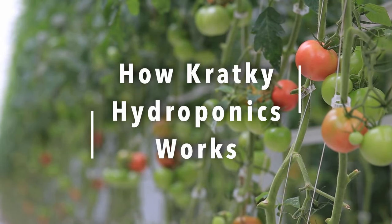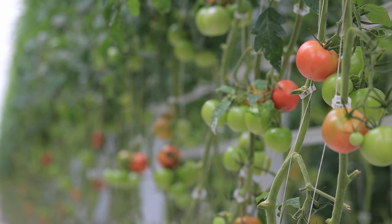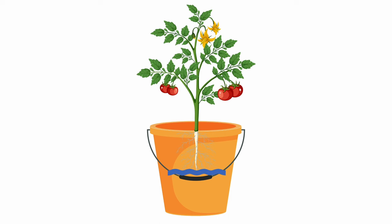This is the simplest hydroponic system, making it ideal for beginner hydroponic growers. The plant is placed in a net cup over a container full of nutrient-rich water, with the roots just barely touching the water. As the plant grows and the root system develops, the water is depleted at a rate so the tips of the roots are just barely in contact with the water. The rest of the roots not actively absorbing water are instead absorbing oxygen.